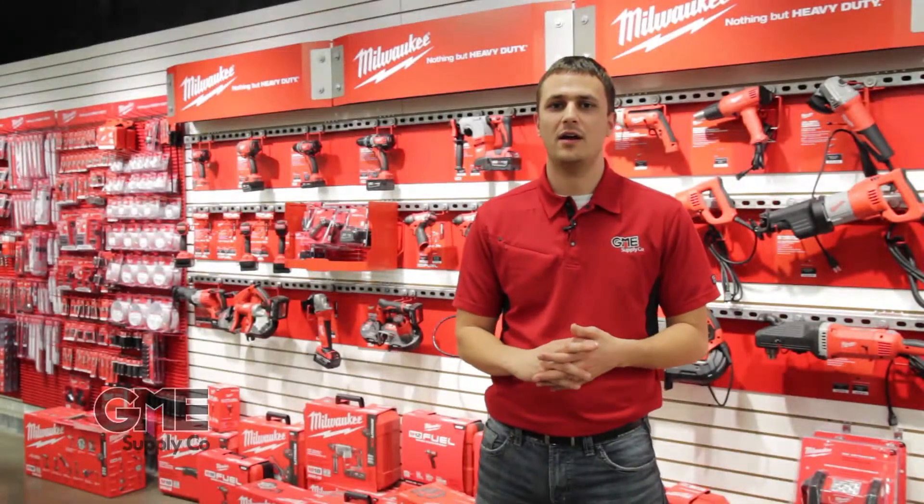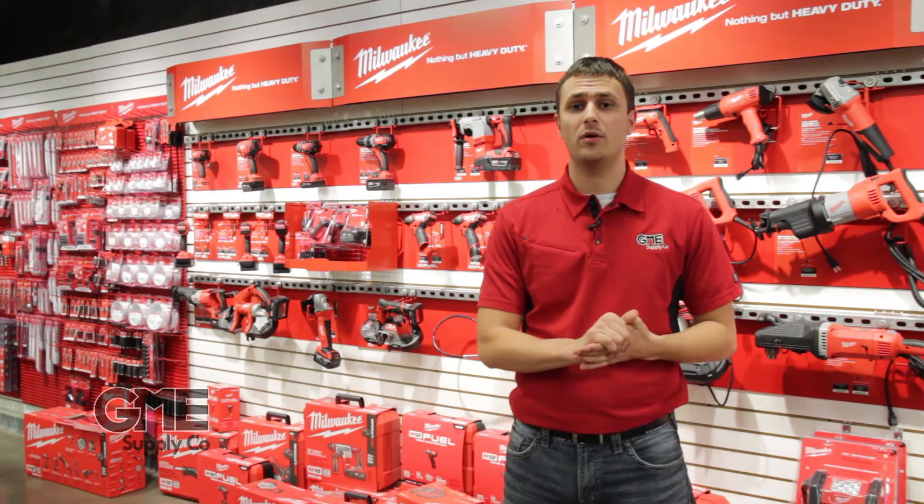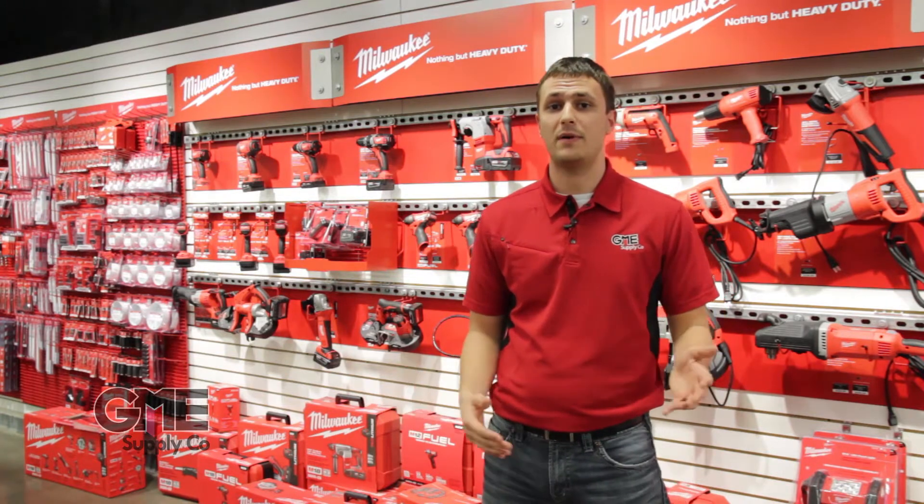Hi, this is Kevin Szykorski with GME Supply. I'm here in our showroom today in front of our Milwaukee display. They're really well known for all of their power tools, but we're going to focus today on their 12 and 18 volt cordless power tool line.